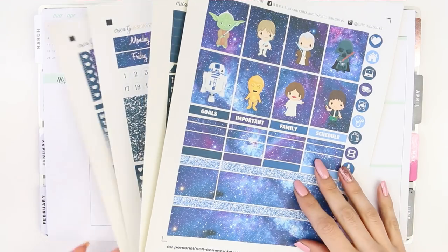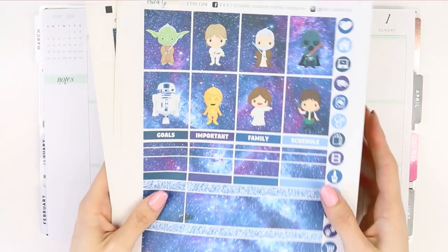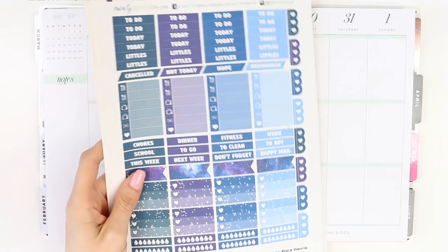Hey everyone, welcome back to my channel and to another Monday plan with me. This week I'm using a Star Wars themed kit because it's my son's birthday on Saturday, so I thought I would use a kit that he likes.